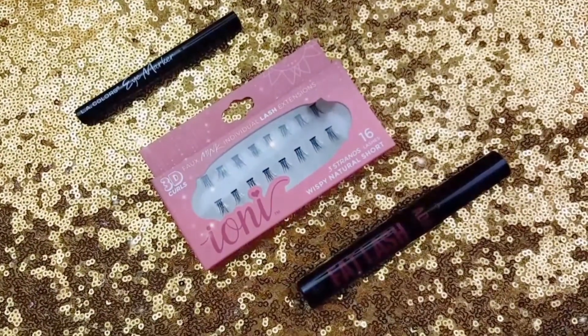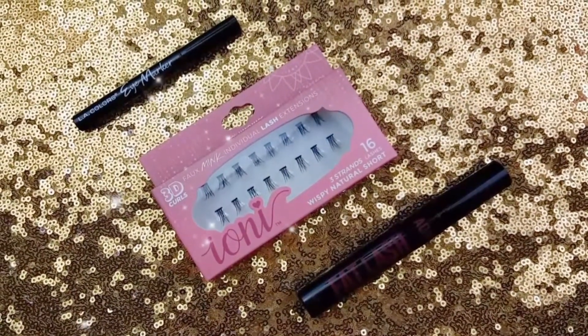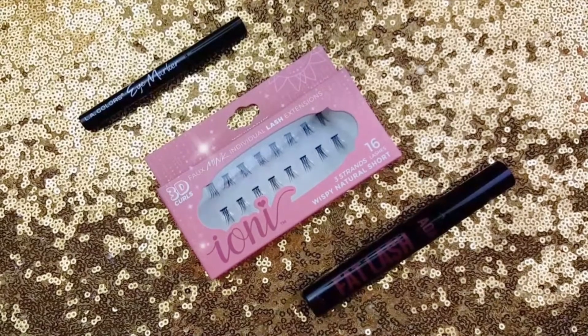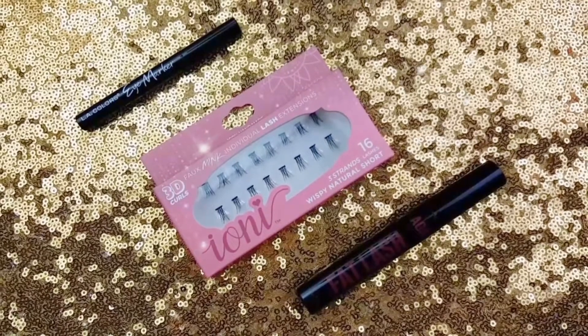After creating my winged liner with the LA Colors Eye Marker, I followed up with the AOA Studio Fat Lash Mascara and I finished off the top of my eye with the Ioni Wispy Natural Short Individual Lashes.